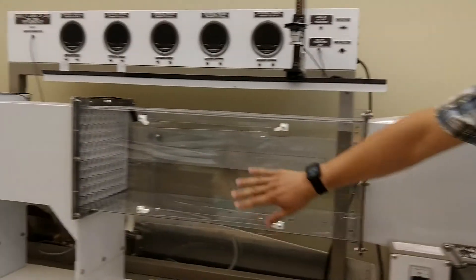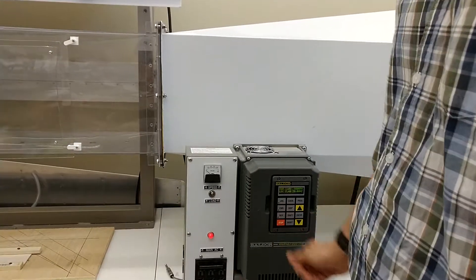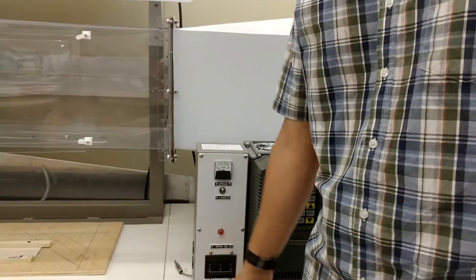We've got an access panel here. If anything bad happens, just hit stop. If anything really bad happens, hit the breaker.